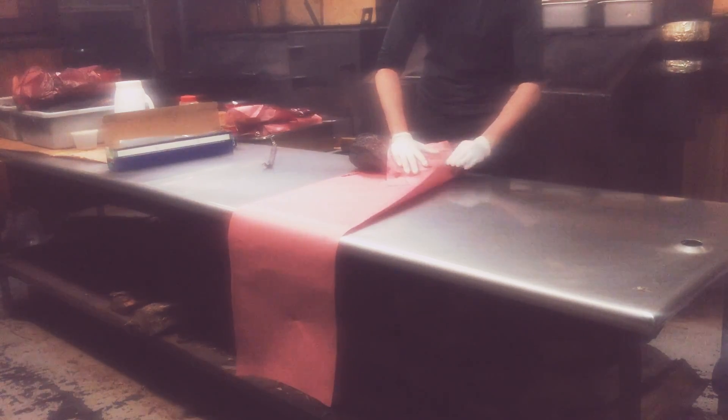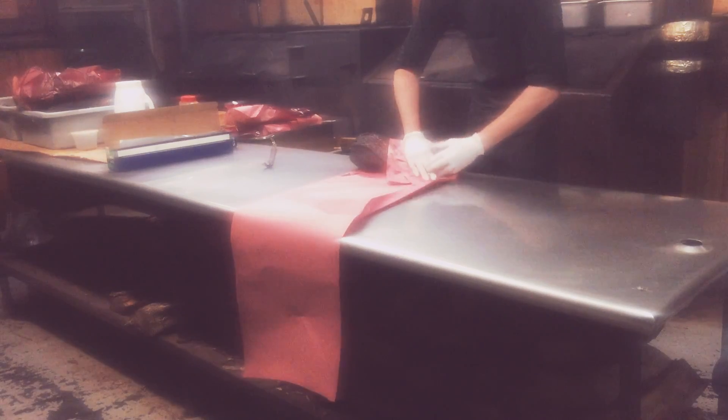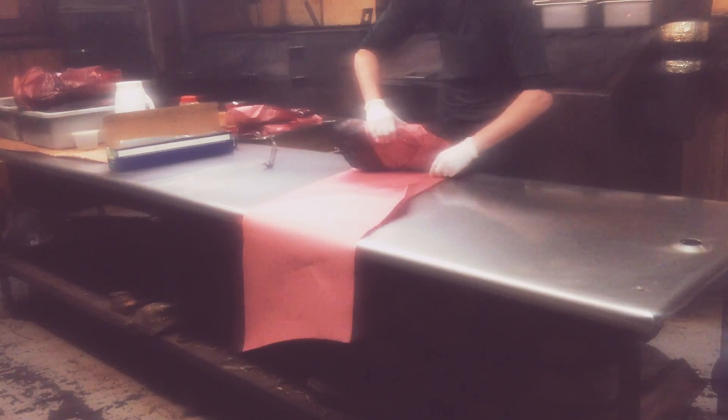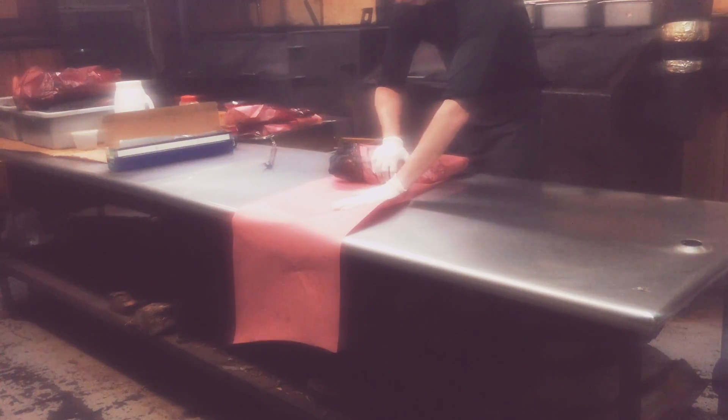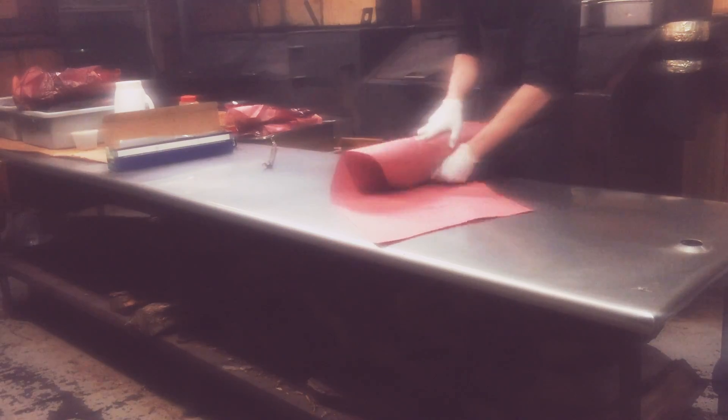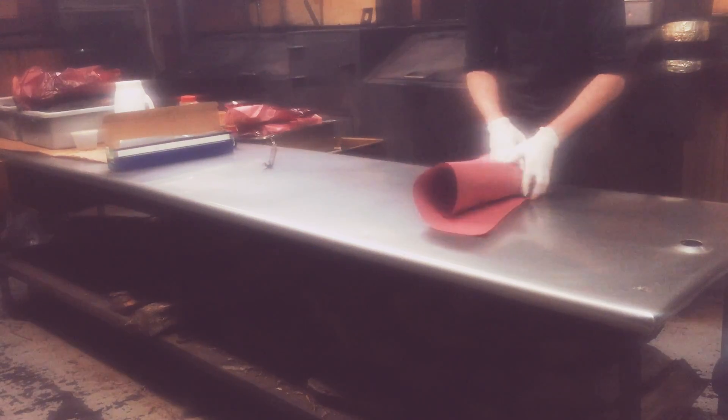Then you take this little piece right here, you fold it, you crease it. Then you roll it. When you're doing it, you get it nice and tight. Roll it, roll it, roll it.